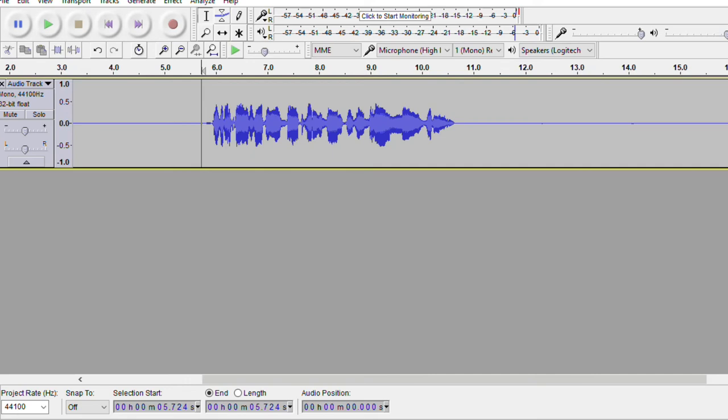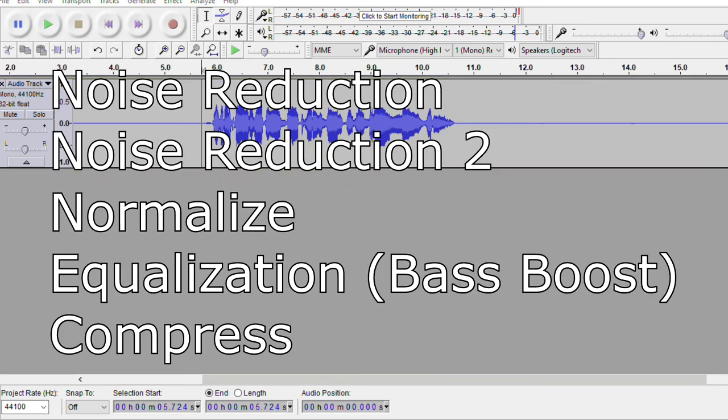If you compare my voice to how it sounded without any effects compared to what it is now, it's going to sound a lot like what you normally hear on my channel. To quickly review the steps: first, noise reduction — get noise profile on silent section, then noise reduction on the entire track. Next, normalize on the entire channel. Then equalization — either bass boost, treble boost, or both (optional). And lastly, compress it all down to make everything sound nice, clean, and crisp.